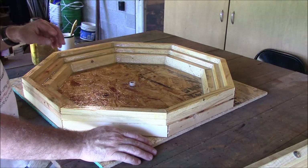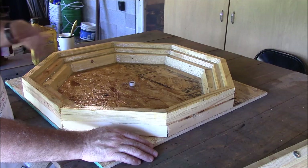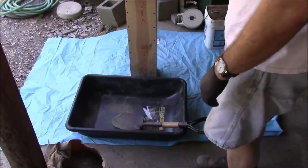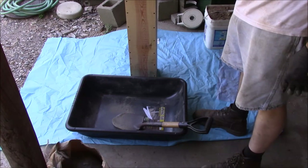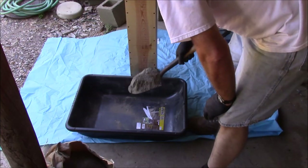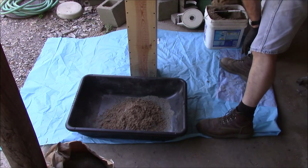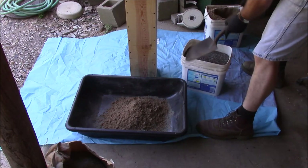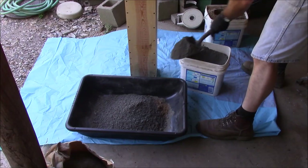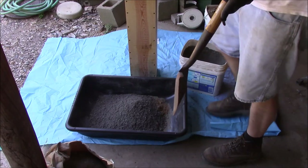I think that's ready to pour. I just put a liberal coat on there. People will say you've got to be careful not to put too much or be sure you put enough — just don't worry about that, just slop some on there. I'm expecting this PVC to come out with the concrete, but if it stays, that'll be good too. To mix the concrete, I'm using Portland and sand and gravel separately, but you could just buy a bag of ready mix — that would be a whole lot easier. I'm using the standard one, two, three method: one part Portland, two of sand, three of gravel.